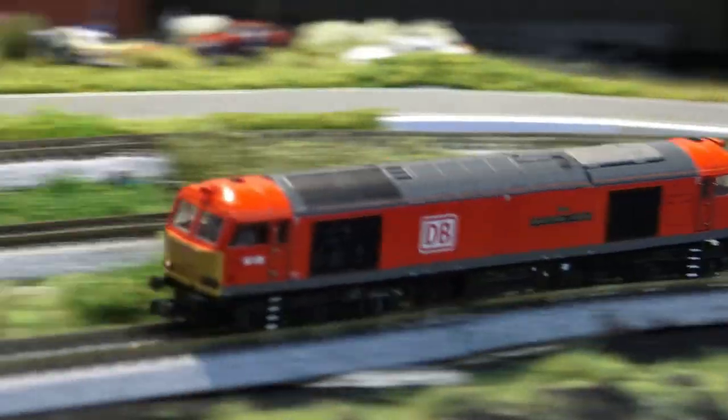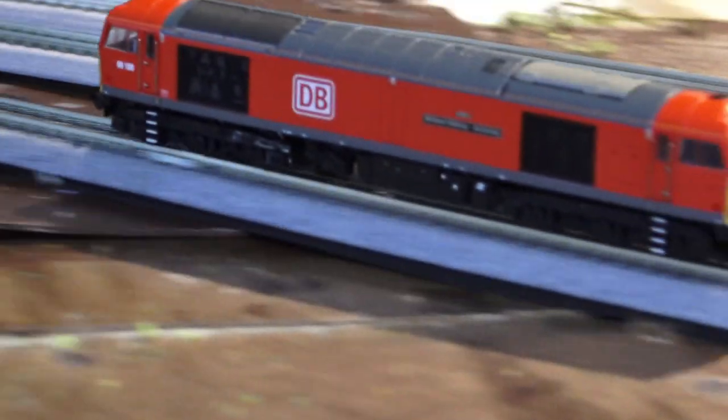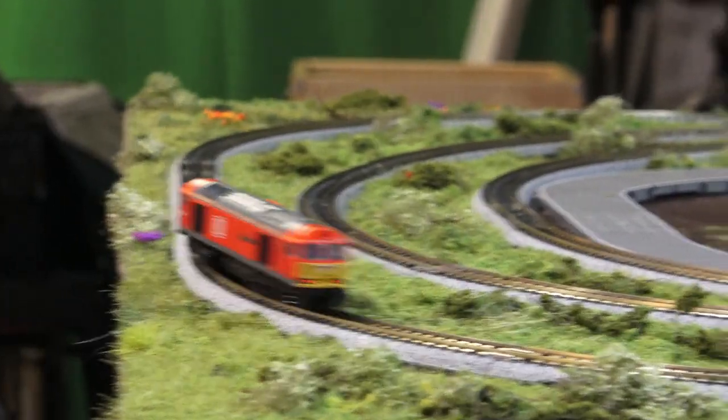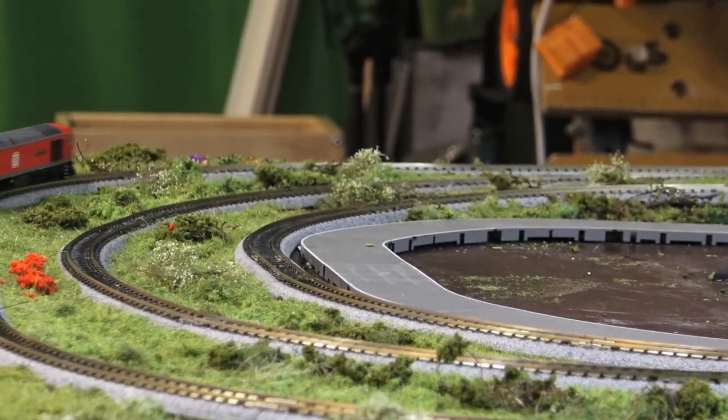This is one of the first locos to run on the new part of the layout. I do apologize for the out-of-focus camera. This camera needs a lot more light and I'm still sorting out my cameras and my lighting - that'll come soon.